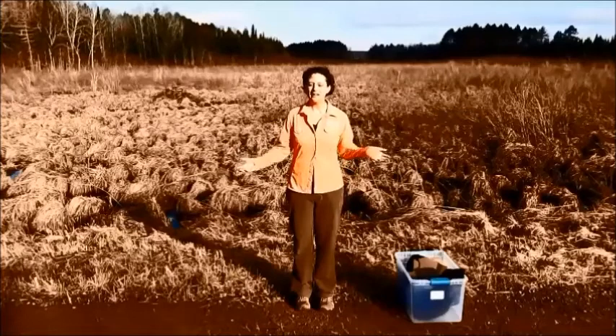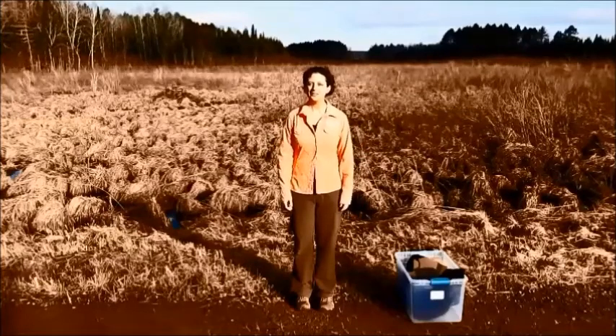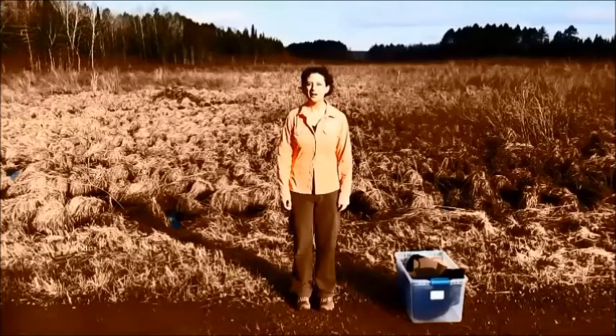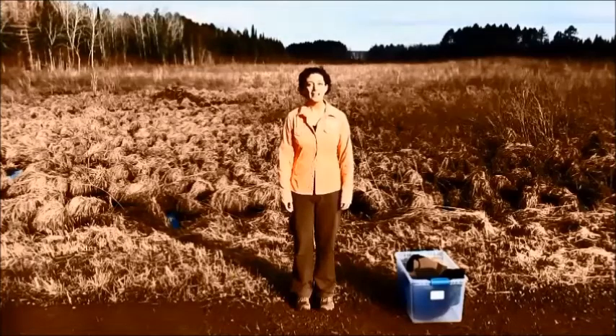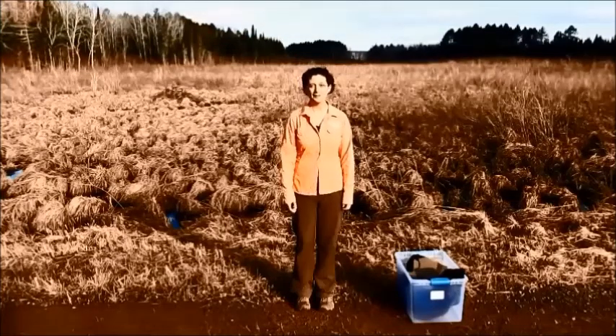Now usually when I or another Canadian naturalist come to your classroom, we try and dress one of you up in a costume like the animal we're studying. Well, you're not here today, so I'm gonna have to dress myself up in a beaver costume and then challenge you to make your own costume at home.